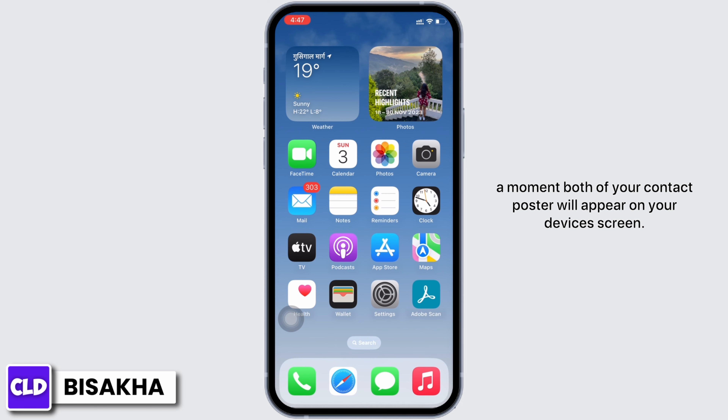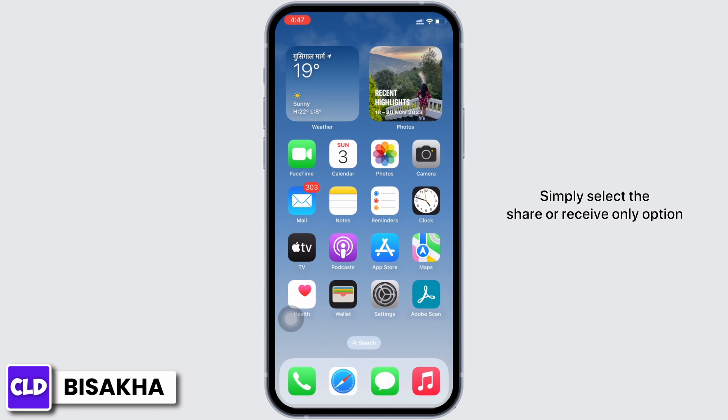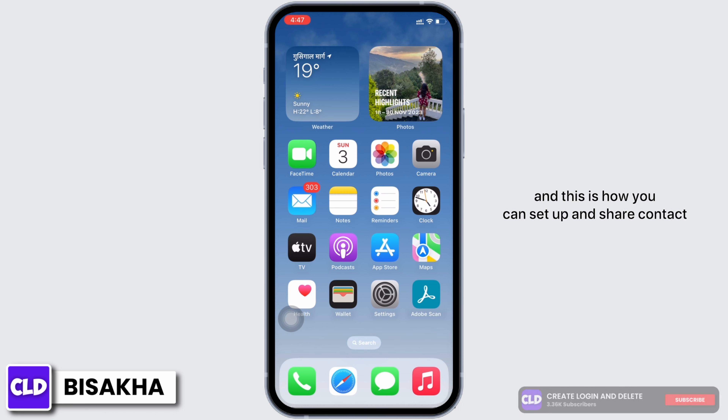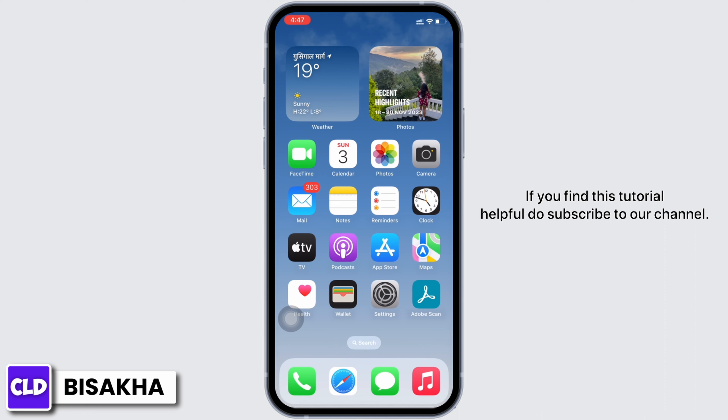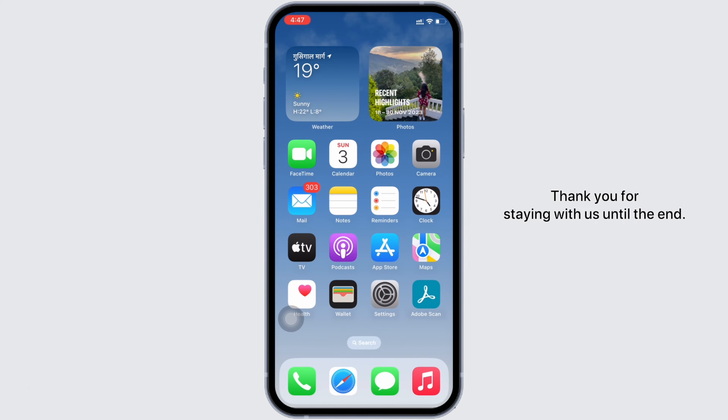Simply select the 'Share' or 'Receive Only' option. And this is how you can set up and share a contact card on iPhone. If you find this tutorial helpful, do subscribe to our channel. Thank you for staying with us until the end.